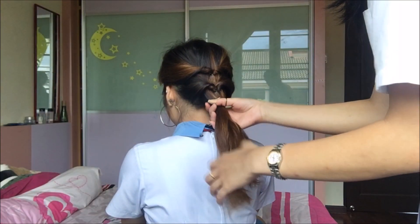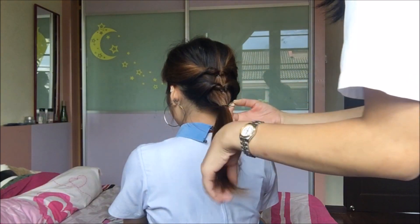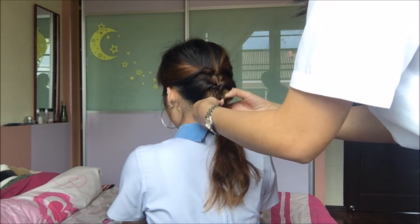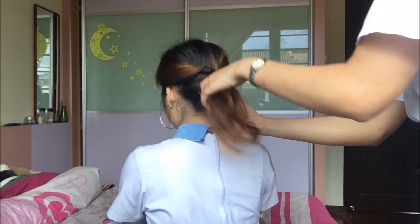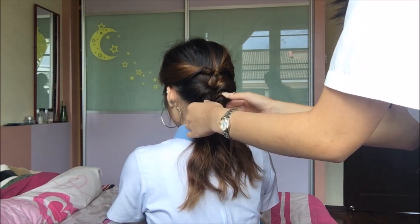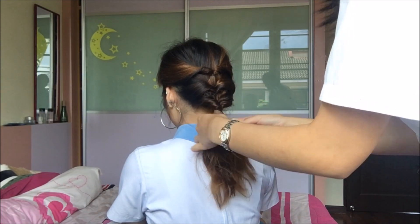Then take out all the remaining hair and tie it into a big ponytail. Make a hole and flip the whole ponytail into the hole. Make sure that you squeeze the ponytail to make the twist tight. You can fluff out the twist if you want to. And this is the final look.